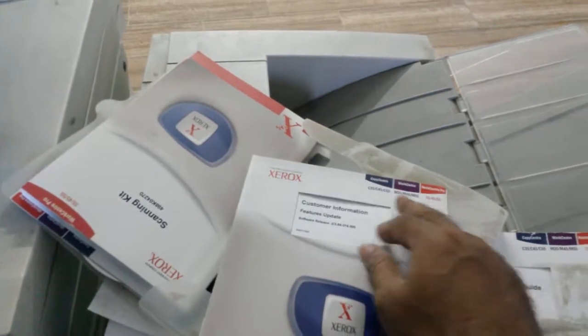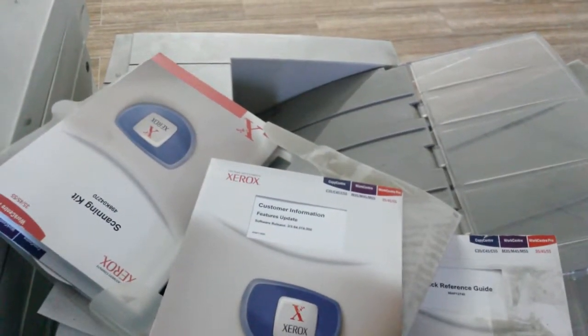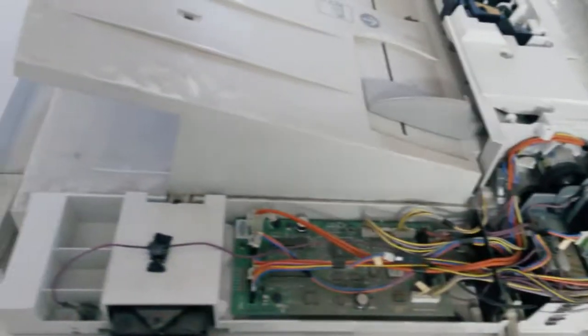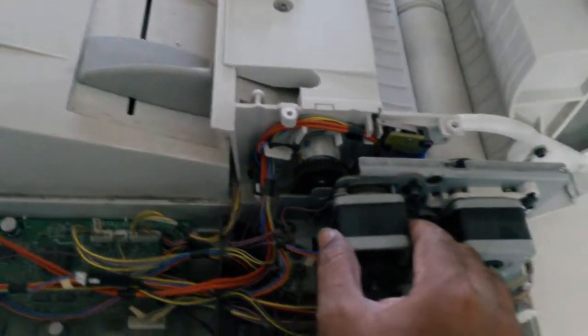A WorkCentre 55 — don't know if it's copy center, work center, or work center pro. So let me get in and see what you can get inside of this. In the top paper-feed area, we're seeing two stepper motors — not bad at all.